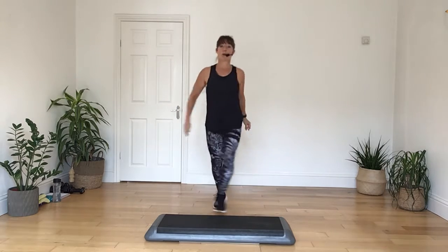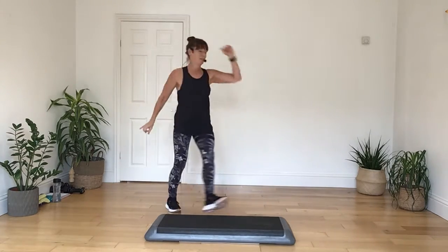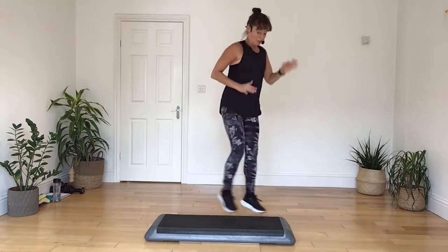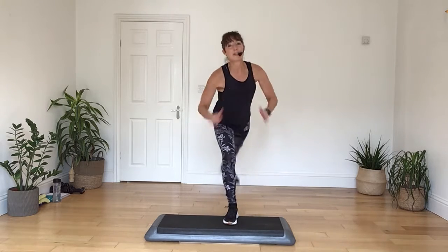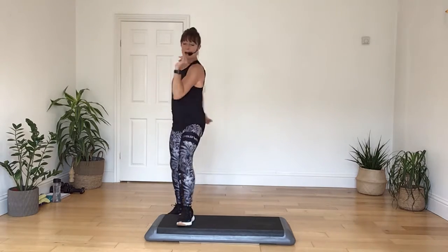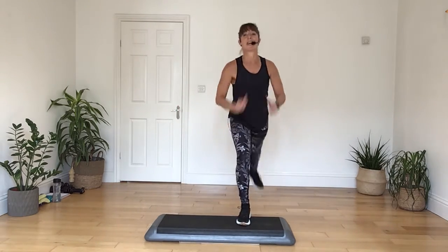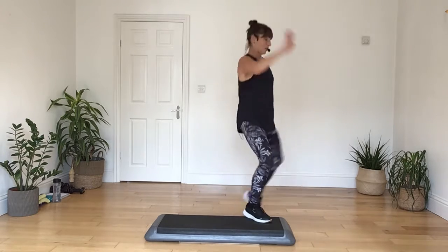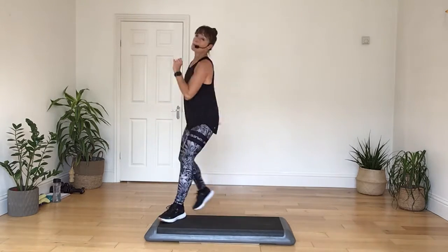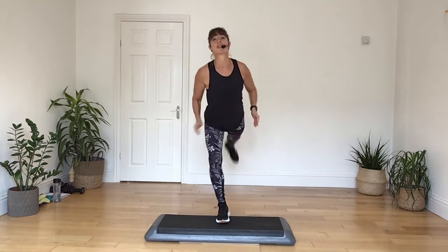And then two blue presses. Okay, inner thigh, here we go. Spin it round, mambo, mambo. Repeat to three. And a mambo, mambo. Repeat to three. And two blue presses. Inner thigh, take it across, spin it out, and a mambo, mambo. Repeat to three. And a pambo, repeat to three, and then two blue presses. And then three blue presses and you're ready to go from the top.